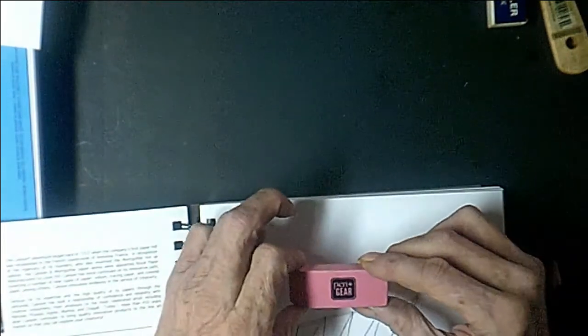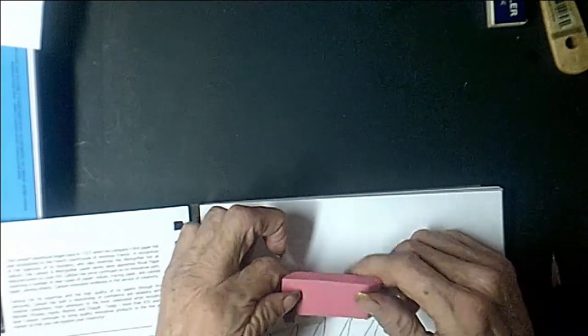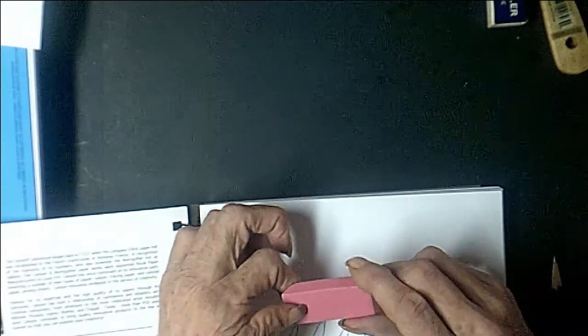Probably the most popular eraser you're going to find is called the Pink Pearl. As far as I'm concerned, that's the worst eraser you can use for drawing. It's pink because it has a dye in it, and it's kind of soft, so you have to bear down pretty hard to get anything off the paper. I guarantee you, if you keep drawing with the Pink Pearl eraser, at some point you're going to get that pink dye transferred into your paper — and you're stuck with it for all eternity.